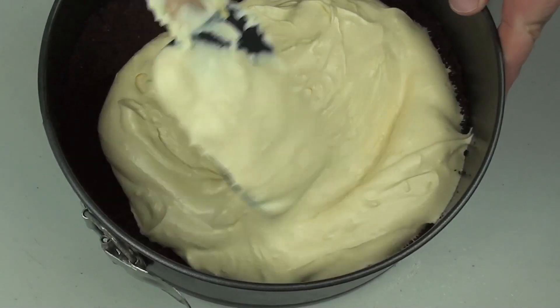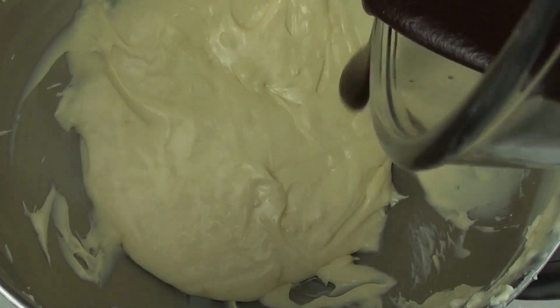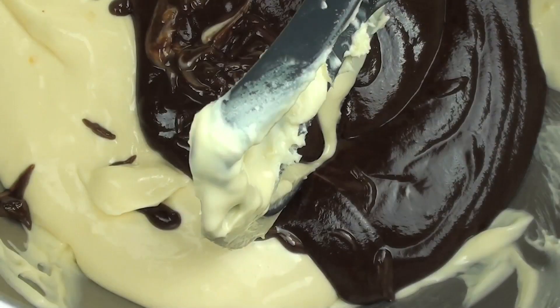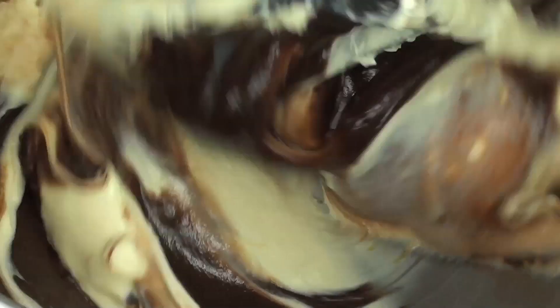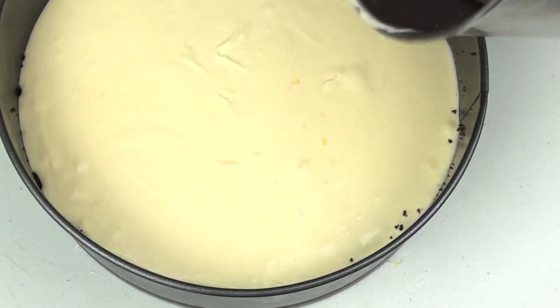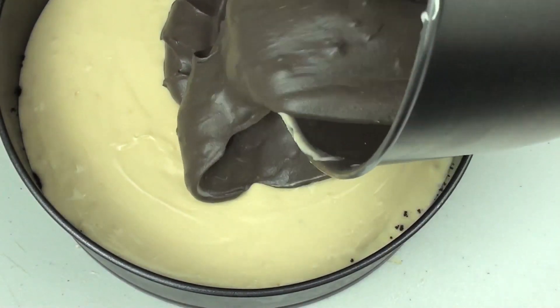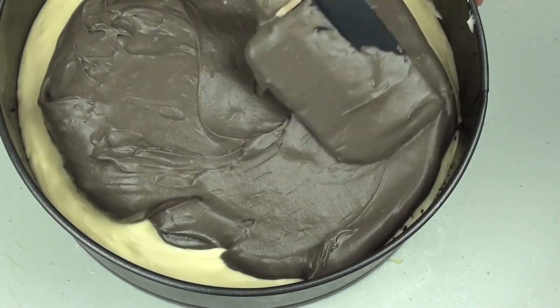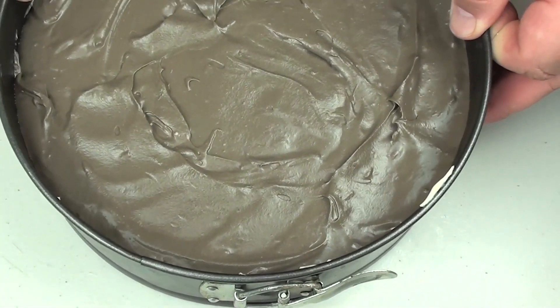We're just going to give it a nice spread around. Through the remaining mixture we're going to pour that chocolate mix that we made up earlier right into there and mix this for a couple of minutes until it's well combined. Then with our chocolate mix we're just going to carefully pour that on top of the white base and very carefully spread it around. Give it a couple of taps just to get the extra air bubbles out.